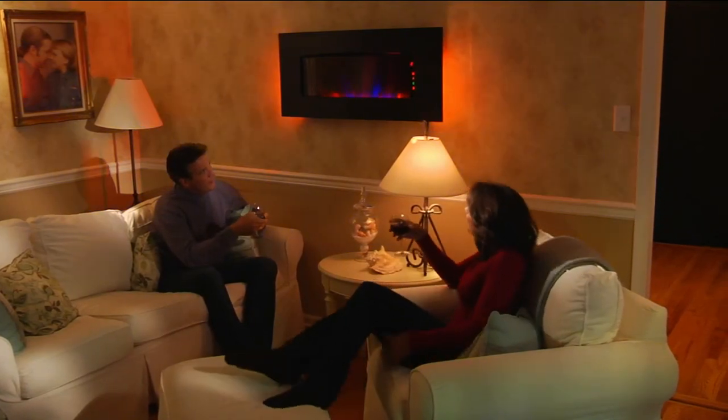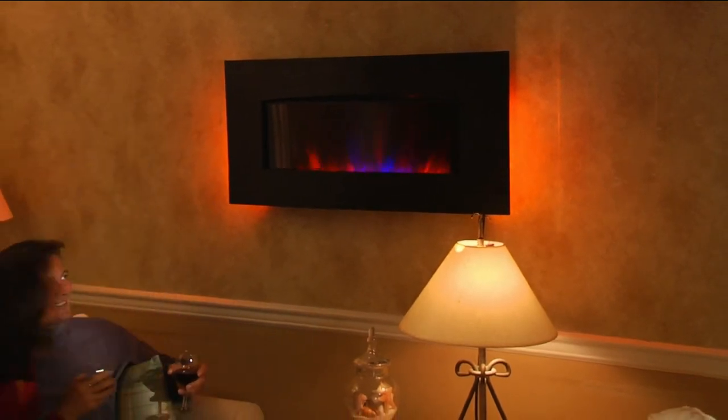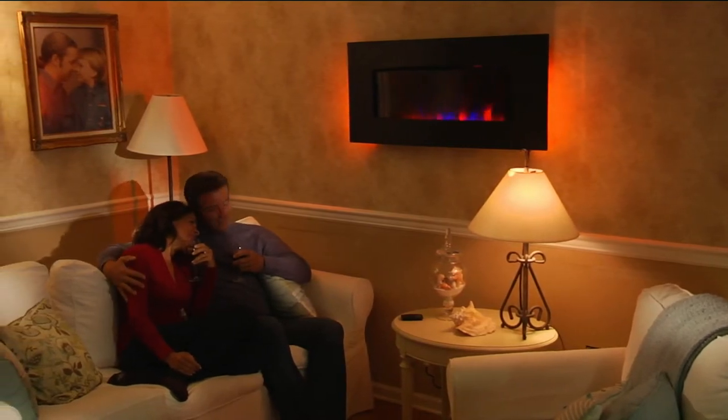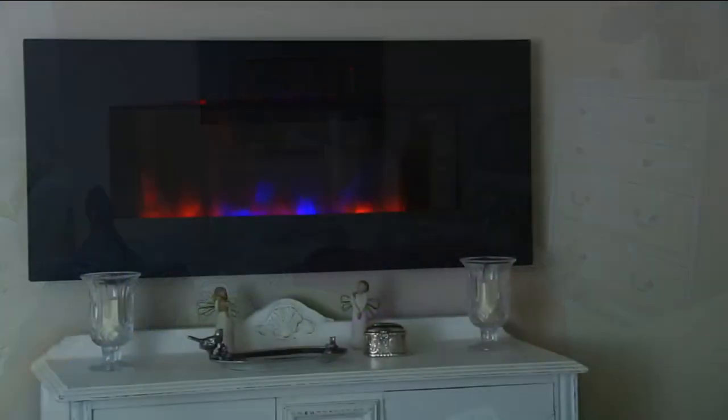Look at how great that looks. Everybody's going to be talking about it, and they're going to be wondering where you got it. If you don't get it here, you're not getting it. It's only available on QVC — can't find them elsewhere at the moment. High-end, for sure. The Duraflame is a 1,500-watt heater and that's going to put out a lot.